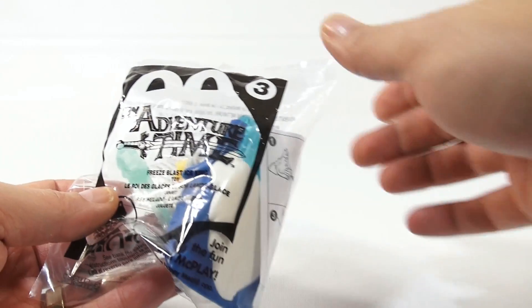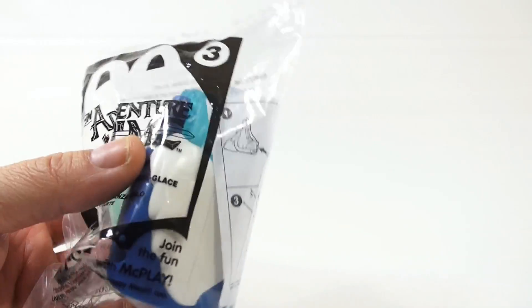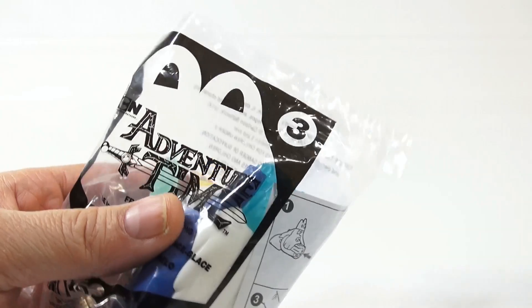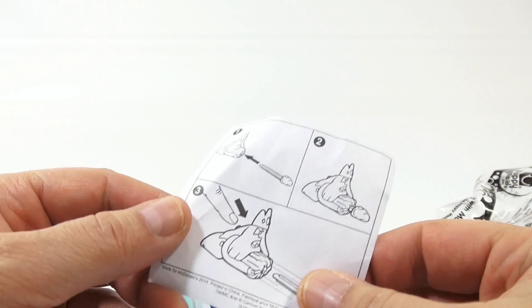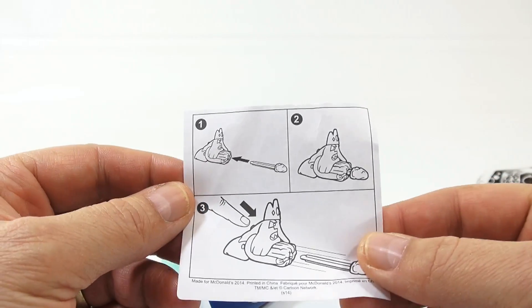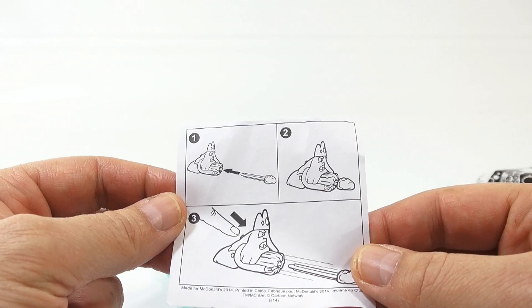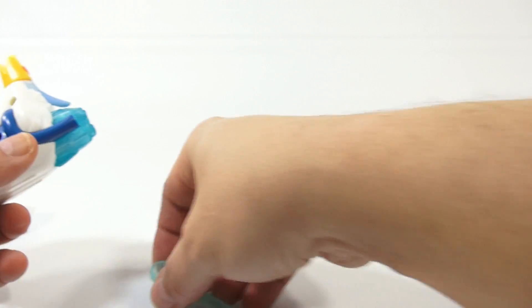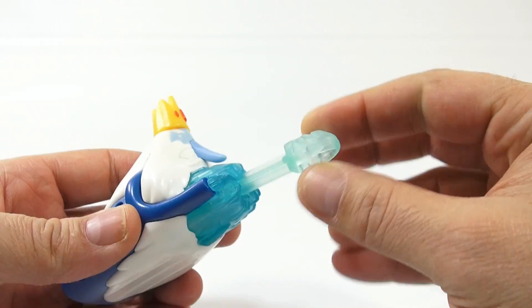Number four is the BMO, and this is Freeze Blast Ice King. It looks like we can actually do something fun. Let's see the instructions - I always like looking at their instructions. A lot of times they're wrong, but this one looks pretty simple. There's a button on his back and it shoots out.